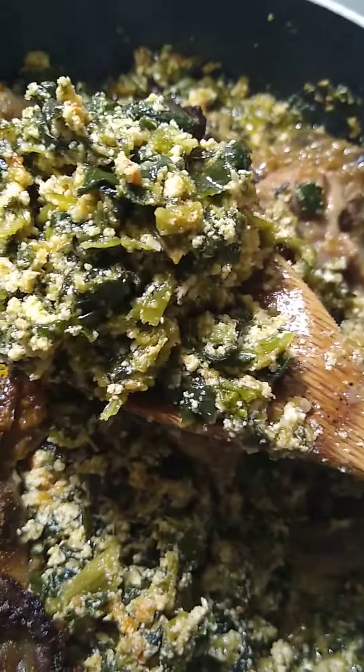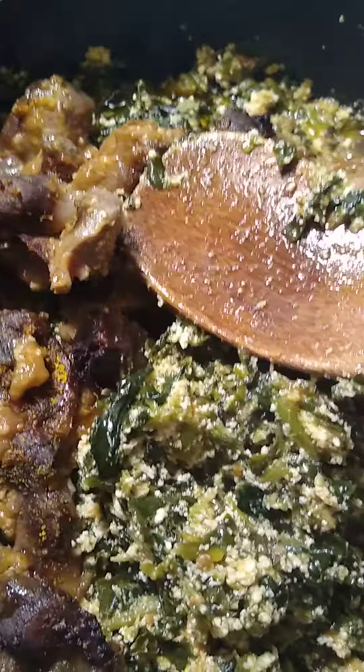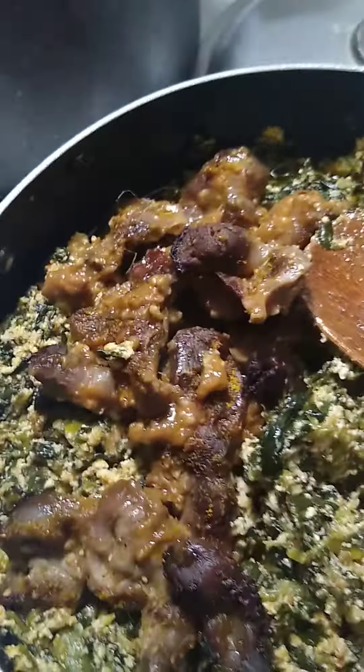When it was half cooked, I threw in my spinach — the frozen kind. It's compact, packed together, so I had a lot. When it was thawed, I threw it in.